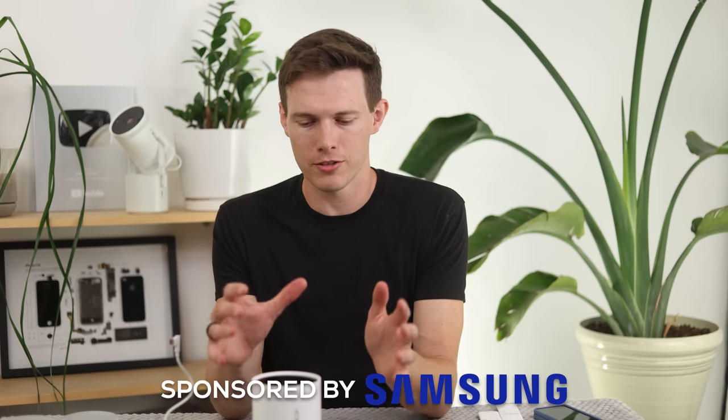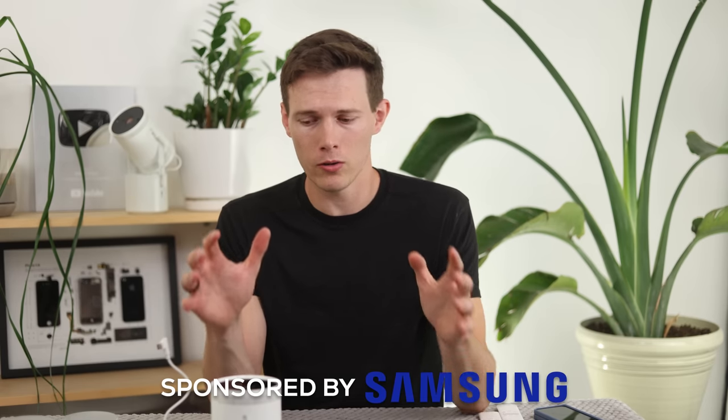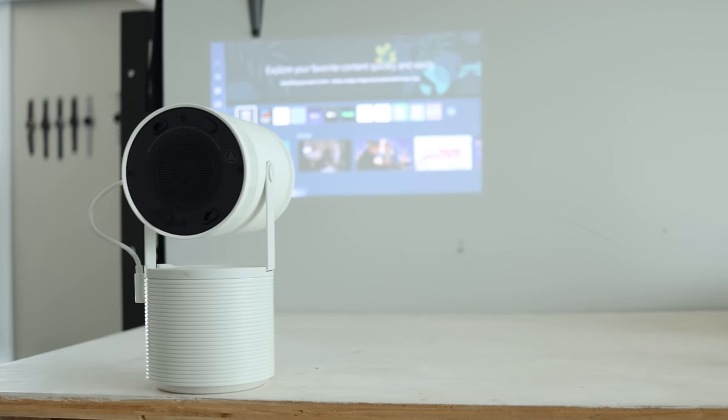This is a pre-production unit. I want to thank Samsung for sending it over and for sponsoring this video. All opinions are my own and we're going to talk about the features that I really like. So let's start off with a quick physical tour, just in case anybody hasn't seen the first generation.